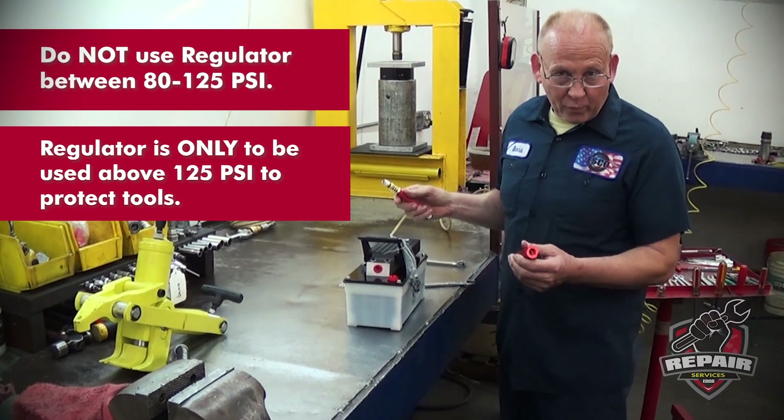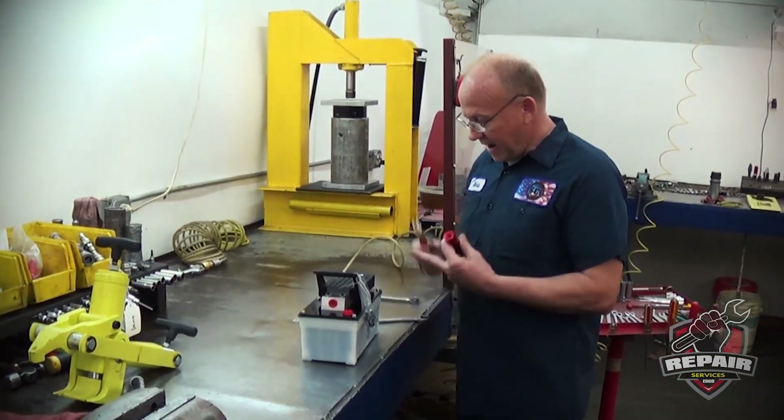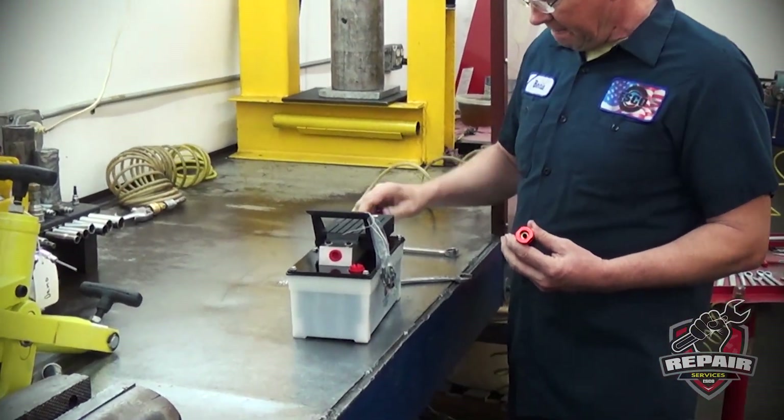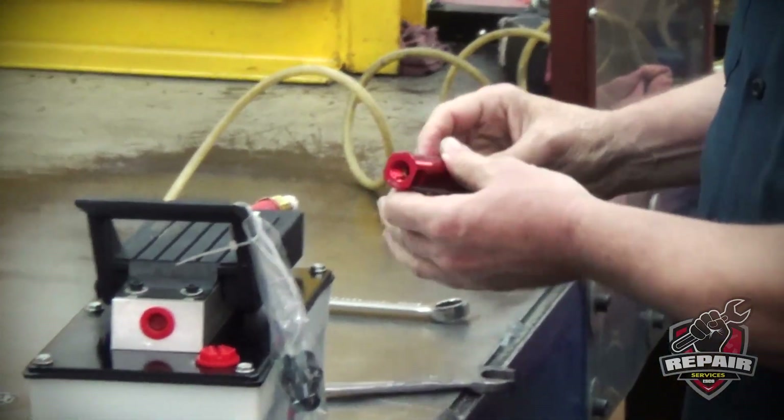I'm going to have it hooked up to 140 pounds and go ahead and hook it up. The adapter hose goes on first. There's a directional arrow — it goes on next.